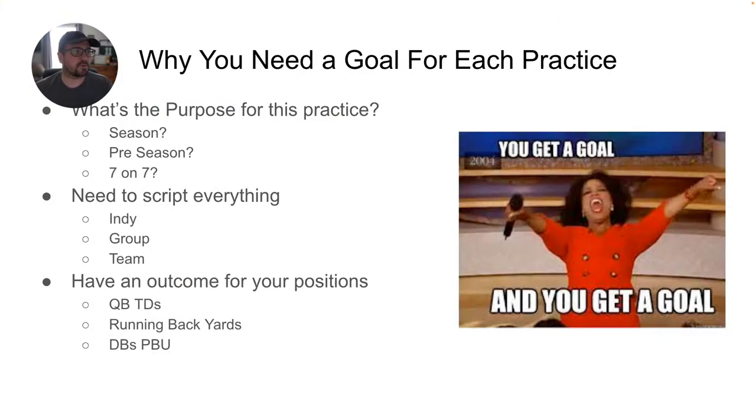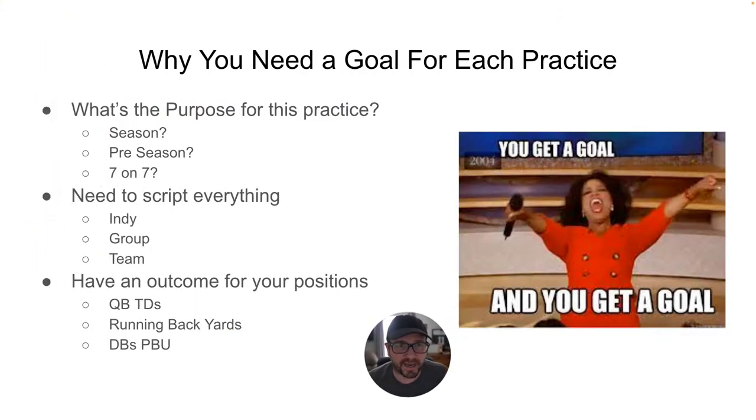Why you need a goal for each practice. What's the purpose for practice? Why are you practicing? Is it for the season — putting in the game plan? Or is it for the preseason, spring and fall-summer, where you're installing? Or is the practice for 7-on-7? Do we need to practice routes so we don't look terrible when we go out there? You need to ask yourself: what is the purpose? That is very important.